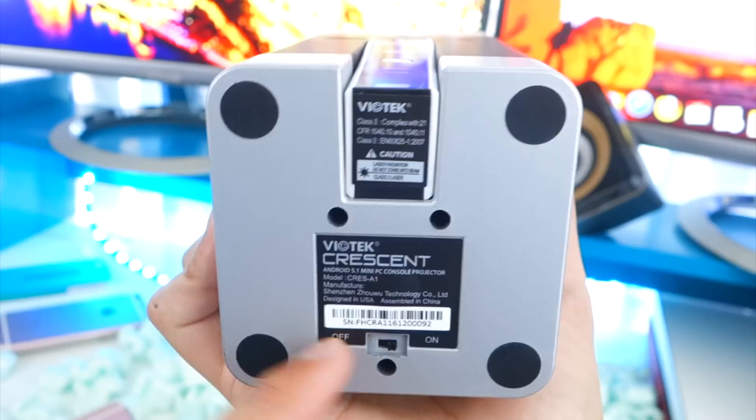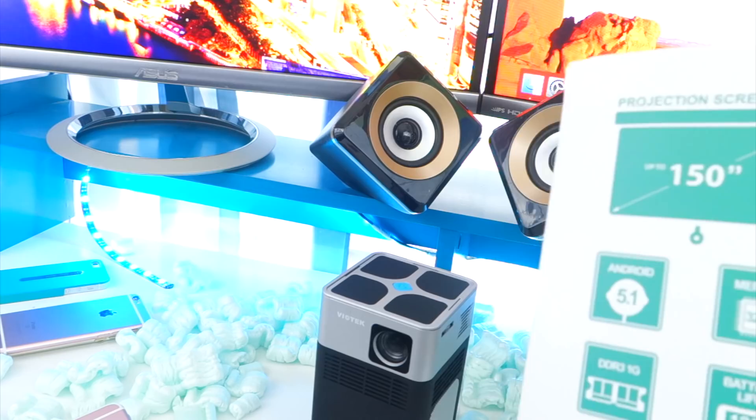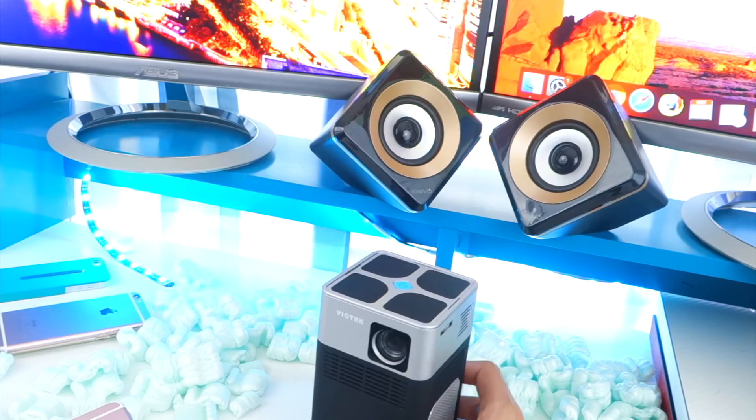This could project a 150-inch image. But me being me, I did take it past that limit and make the screen size even bigger. So this thing has a lot of power for being in such a small package. It's a lot of fun. And I'll be showing you guys that here in a second.